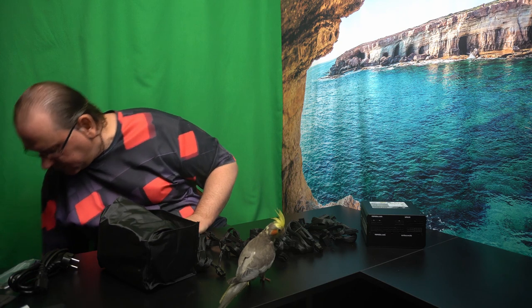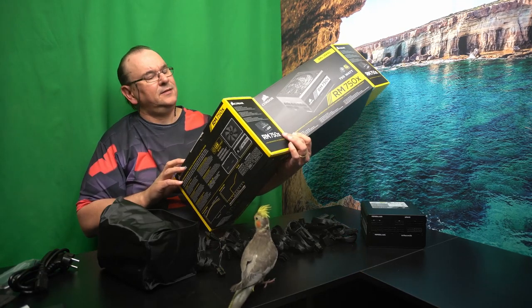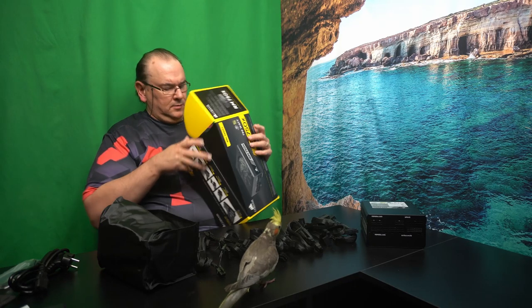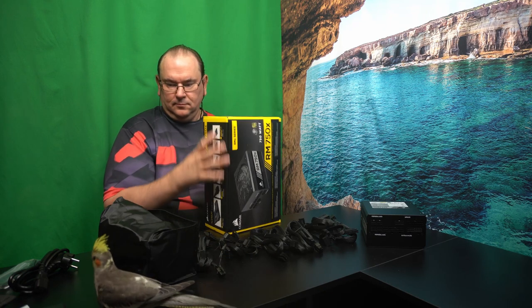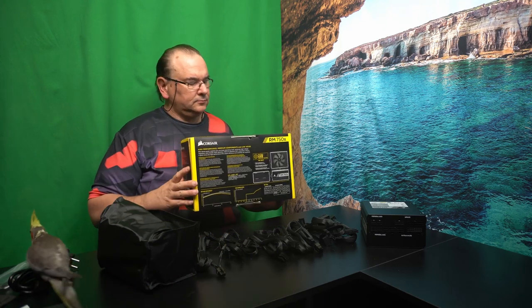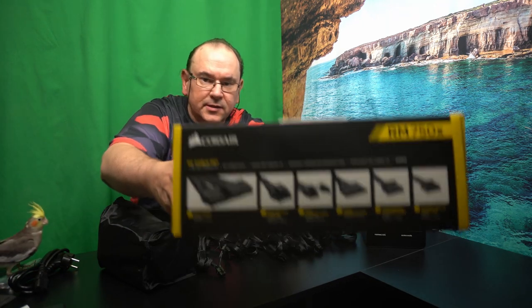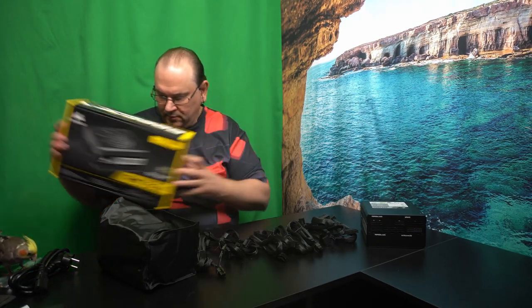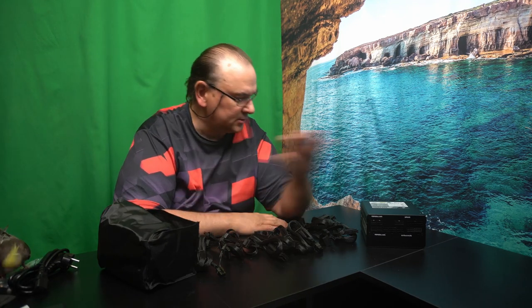So if you're going to buy this and wonder if it has enough cables — they actually do list all the cables that come with the power supply in the manual. Anyway, that's what it looks like.